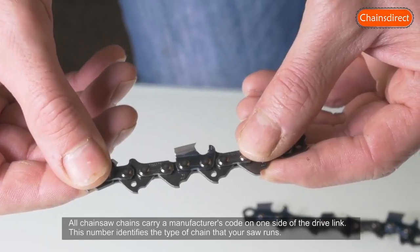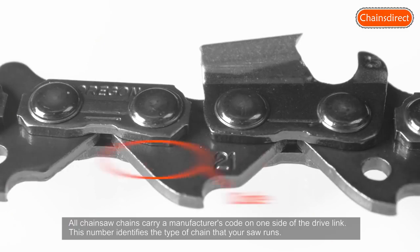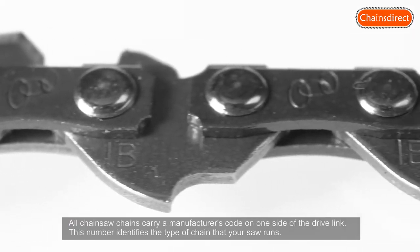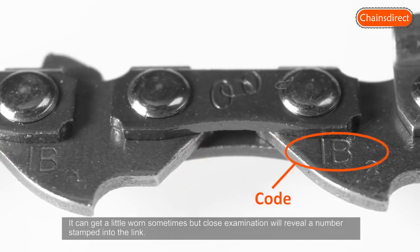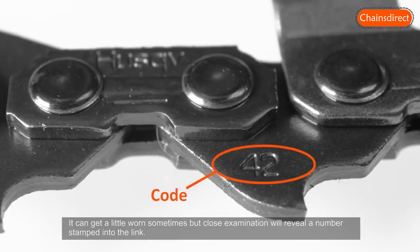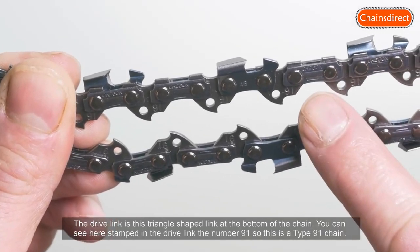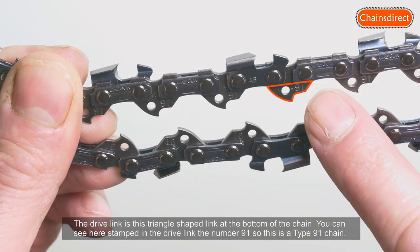All chainsaw chains carry a manufacturer's code on one side of the drive link. This number identifies the type of chain that your saw runs. It can get a little worn sometimes, but close examination will reveal a number stamped into the link. The drive link is the triangle-shaped link at the bottom of the chain.